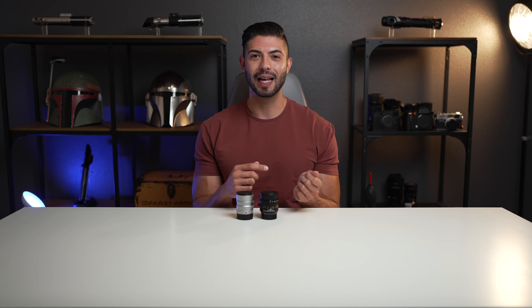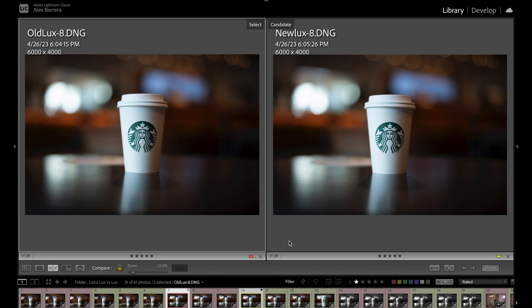Let me bust out the laptop and let's do some pixel peeping. All the images I'm going to show are available for you to download. All images have not been edited — straight out of camera — and all have the same white balance to check for any color shift with these lenses. Starting off with the first image — I told you this was going to be boring — we have a beautiful Starbucks cup. On the left-hand side we have the old Summilux, on the right-hand side the new one. I'll keep the new Summilux to the right in all comparisons.